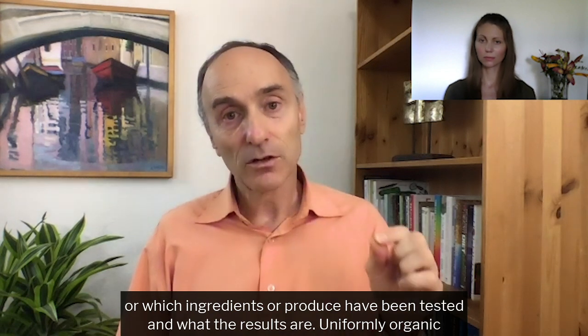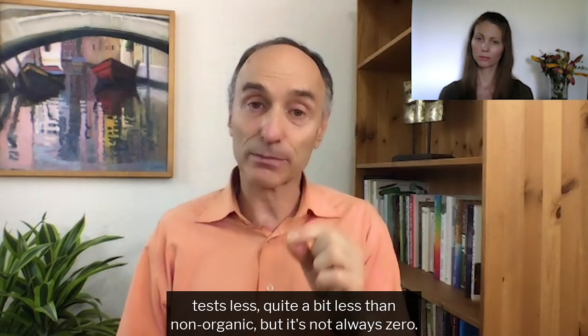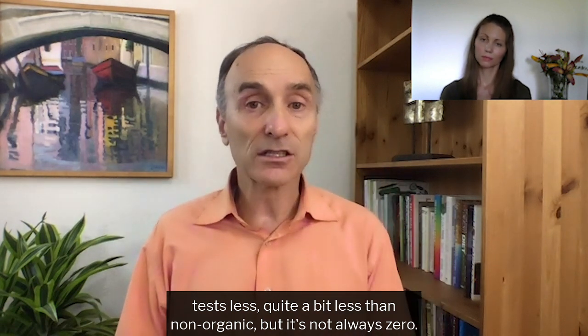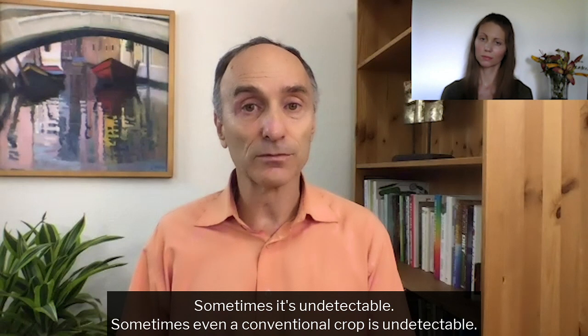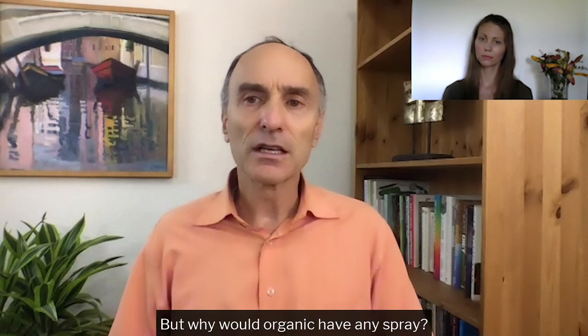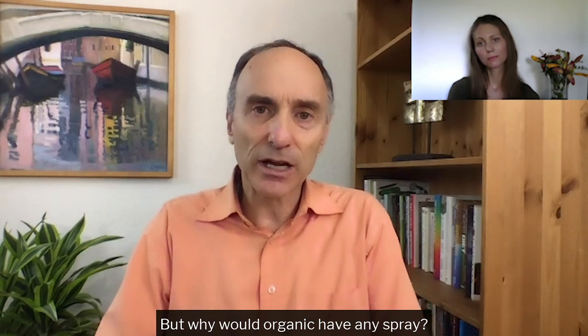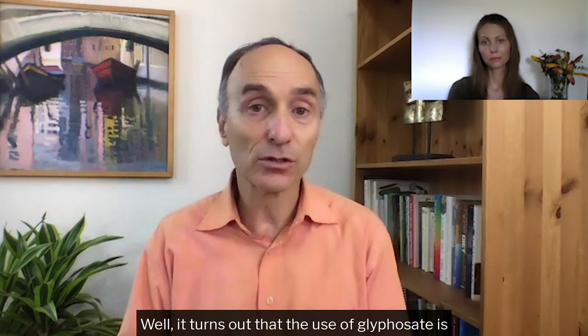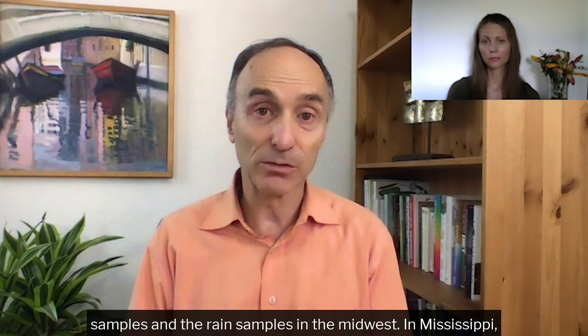Uniformly, organic tests less — quite a bit less — than non-organic, but it's not always zero. Sometimes it's undetectable. Sometimes even a conventional crop is undetectable. But why would organic have any spray? It turns out that the use of glyphosate is so prevalent that the U.S. Geological Survey found it in 60 to 100 percent of the air samples and the rain samples in the Midwest.